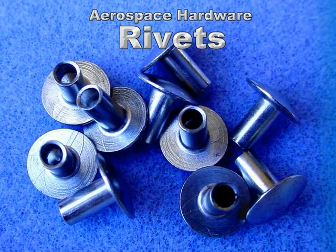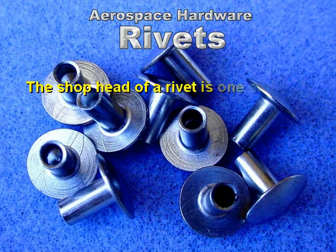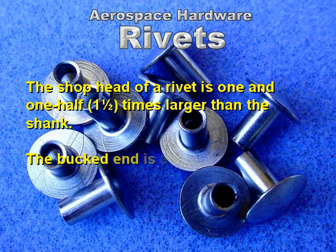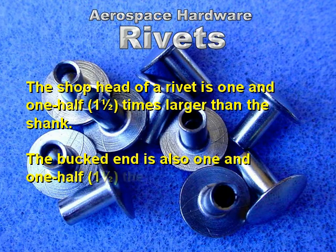Aerospace hardware. Rivets. The shop head of a rivet is one and one-half times larger than the shank. The bucked end is also one and one-half times the shank diameter.